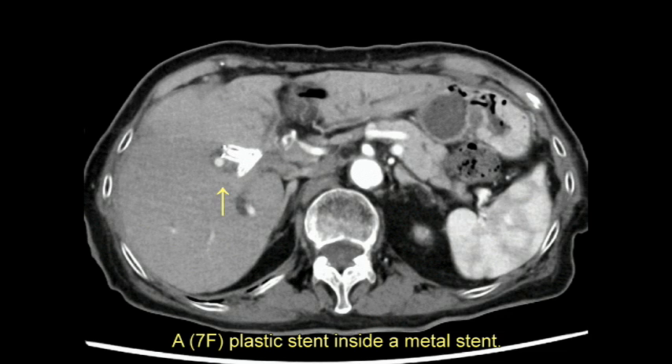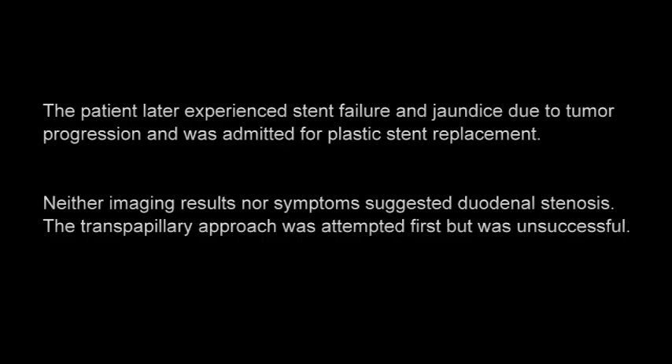A 7-French plastic stent was placed inside a metal stent. The patient later experienced stent failure and jaundice due to tumor progression and was admitted for plastic stent replacement.